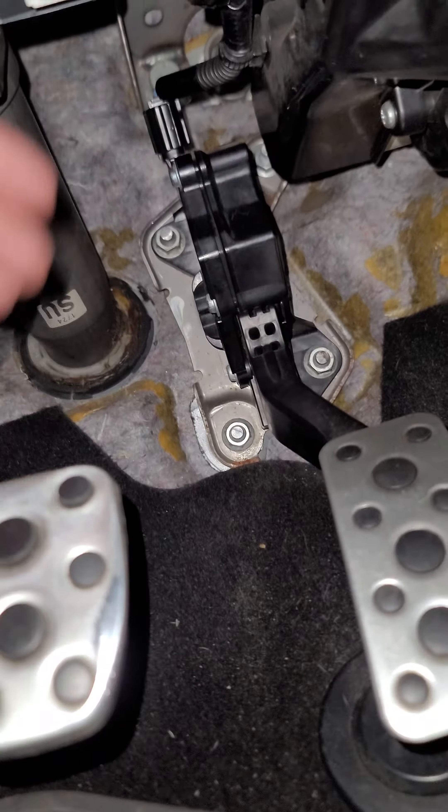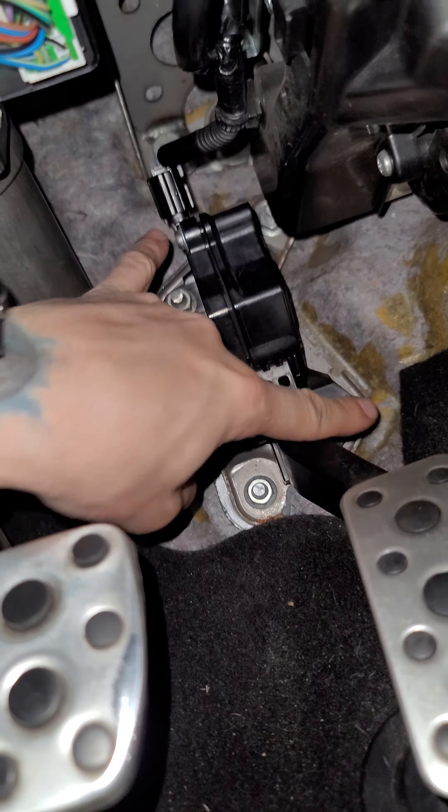IAG actually has an awesome video on how to adjust your clutch and why you should adjust your clutch. I suggest checking it out. Long story short, what fixed it for me was coming in here.